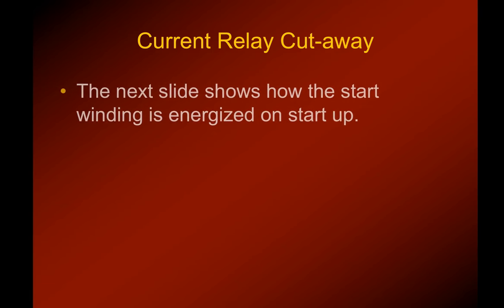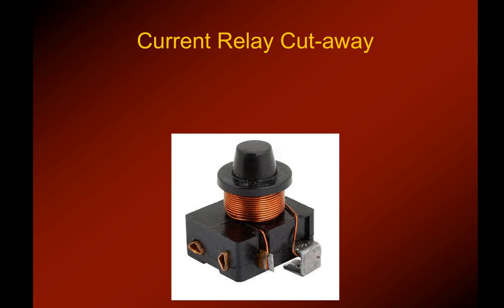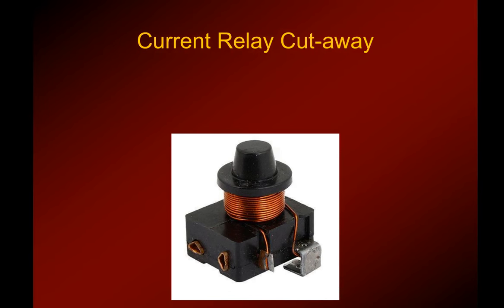Let's take a look more in depth at a current relay — what it looks like and a cutaway, and what it looks like in real life. This is a current relay. It says 'current relay cutaway,' but I put this slide together so you can see what it looks like physically. This current relay is small enough to fit in the palm of your hand.